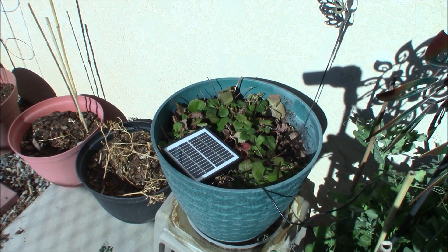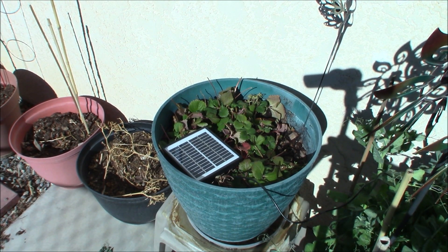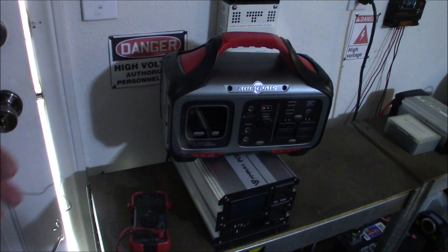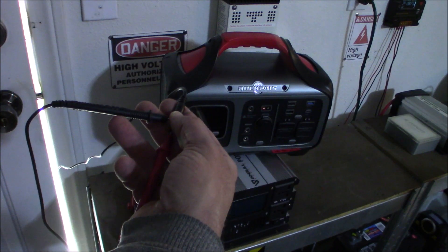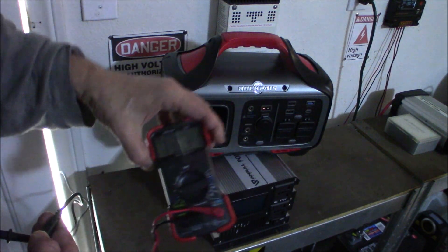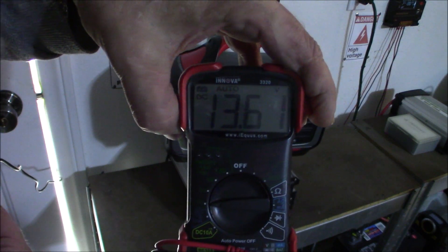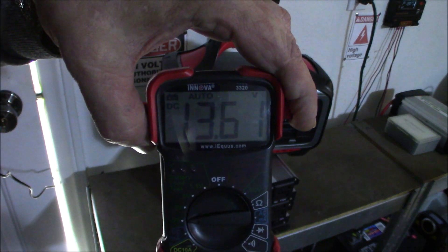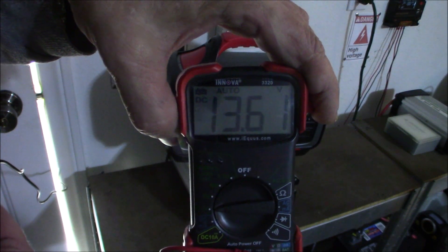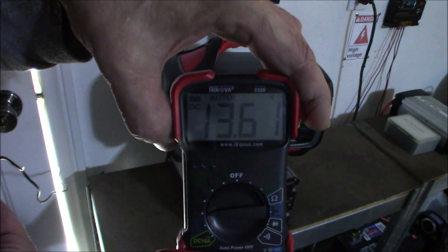It does charge it, it just charges it very, very slowly. Let's get it back inside and measure the voltage. I just unplugged it from the Rock Pals. I have it connected here with the positive on the inside and the negative touch on the outside. On my meter, that's showing me 13.61 volts — not horrible for a panel rated at about 13.5. All in all, not bad.